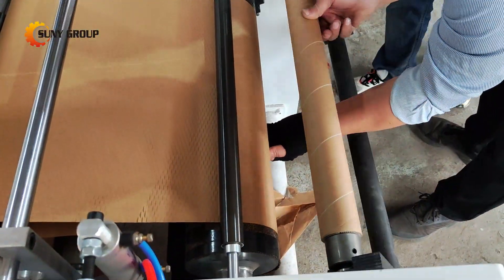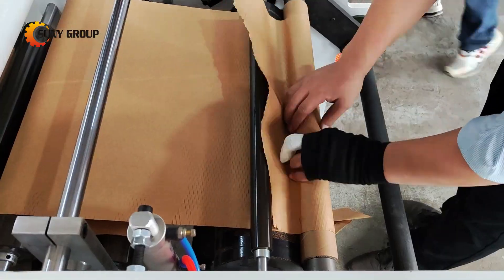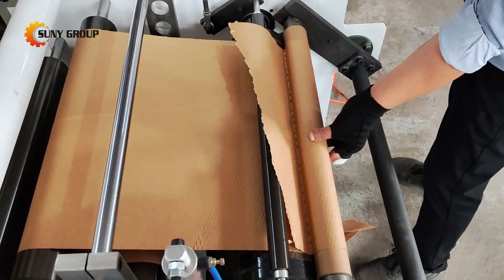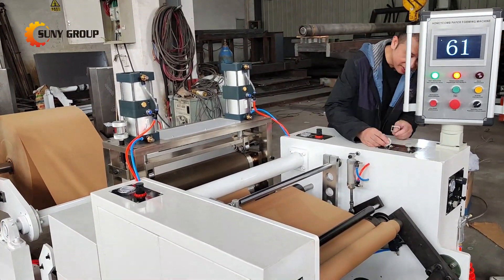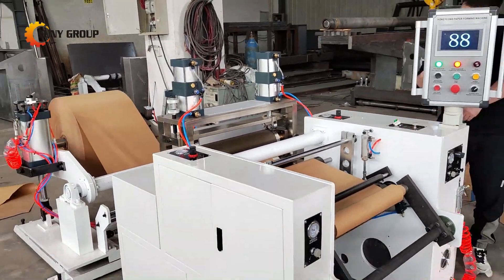Watch as the paper transforms into a strong yet lightweight honeycomb structure. The unique hexagonal design provides an incredible strength-to-weight ratio, making it ideal for packaging, insulation, and a variety of other uses.